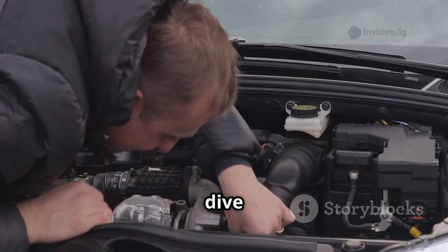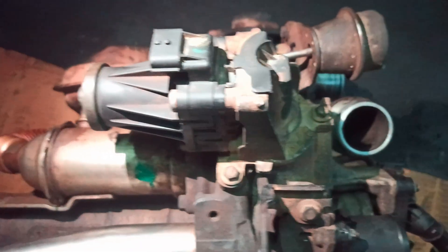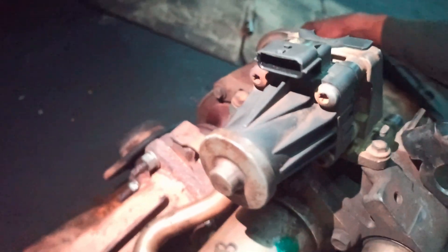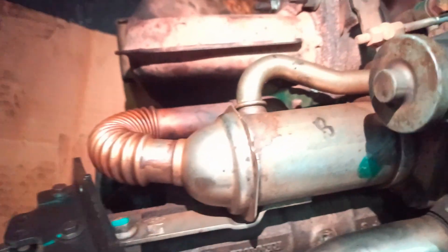Next, the exhaust gas recirculation, or EGR, system — you'll find this near the intake manifold, and it works hand in hand with the EBP sensor to keep emissions in check. If your vehicle has a turbocharger, it's connected to both the exhaust and intake systems, helping regulate airflow and back pressure to make sure everything runs smoothly.